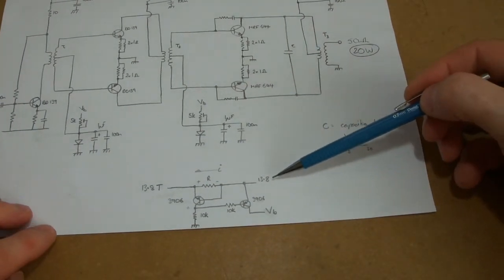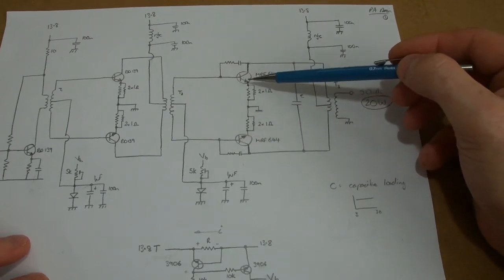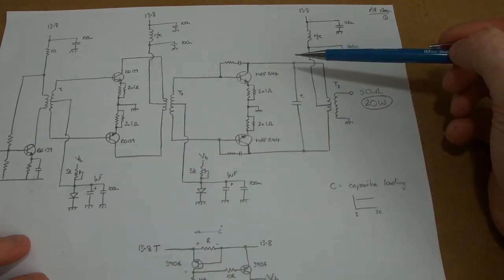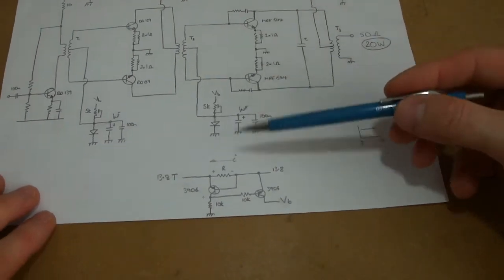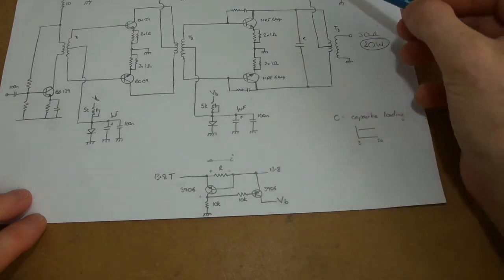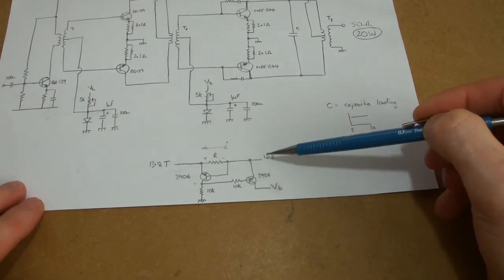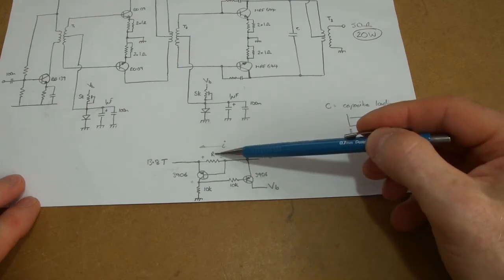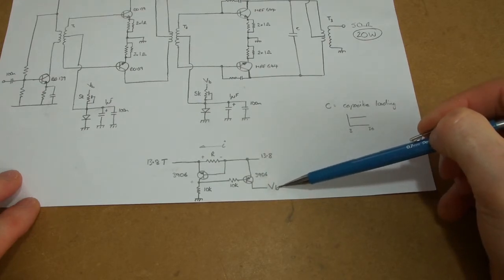Before I forget, that VB - the voltage bias - I'm going to have that coming from a current sense switch. I've been playing around with IRF510s and I've smoked a few of those. The current increases so rapidly that my current sensing on the power supply doesn't cut in time. So I'm thinking about a simple circuit with a couple of 3906 transistors sensing the current from the supply, looking at the voltage across there, switching on that transistor which then drives another one.